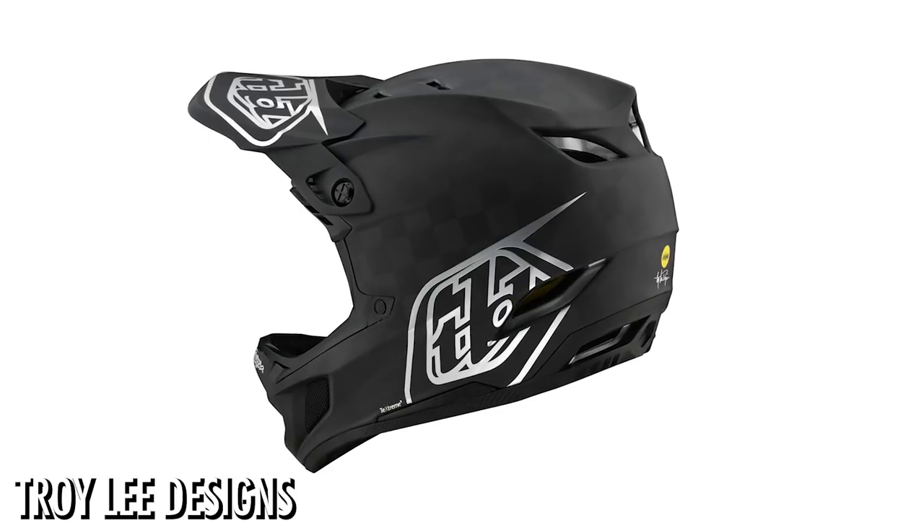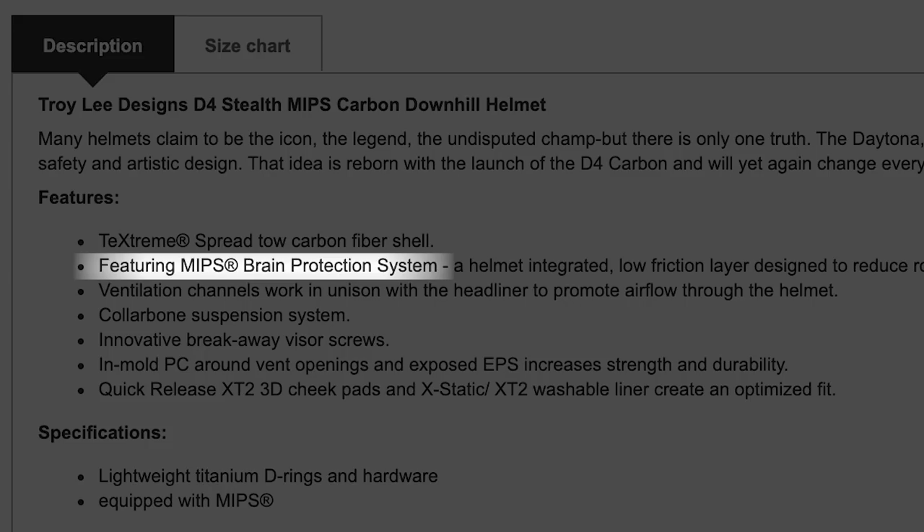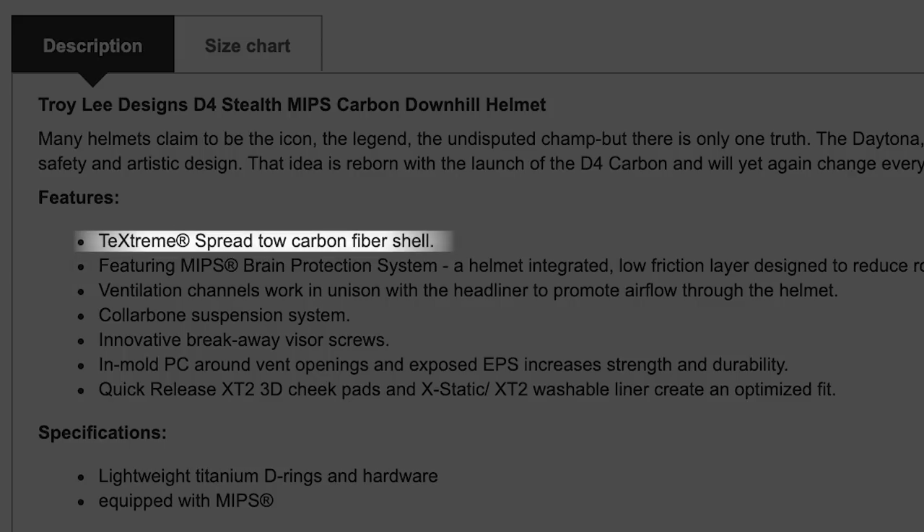The eagle-eyed among you might have already Googled this — you can find images linking to shops where you can look at the helmet. It says it's got MIPS straight out, so that's already an upgrade. It's got the TecStream carbon fiber shell, going into a new realm of protection. TecStream do aerospace and America's Cup boats — loads of high-level sport applications. It's really interesting to see Troy Lee teaming up with them. Hopefully the extended version by Clay Porter will be online soon.